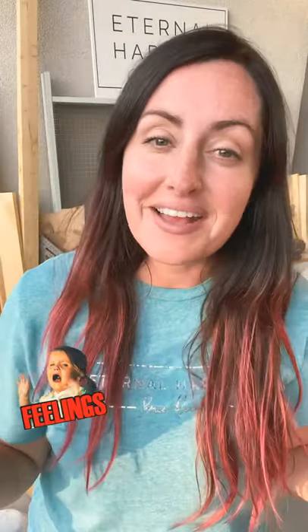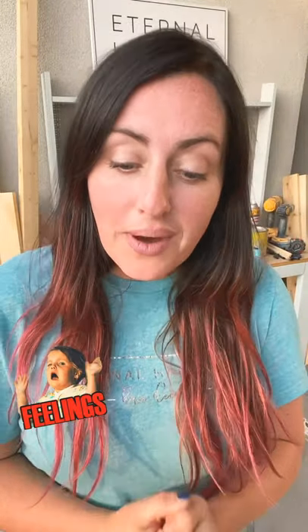Hey you guys, it's Brandy from Eternal Harvest Home Decor and today I'm coming at you from my balcony workshop. We have moved out of my previous workshop and we are building a home with a new shop in the garage. In the meantime we're in an apartment and this apartment doesn't have any space for me to work, so I decided to start building on my balcony.